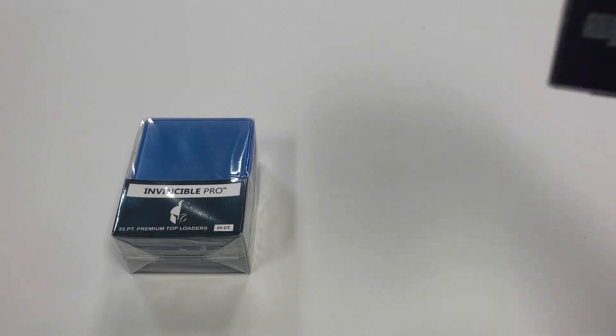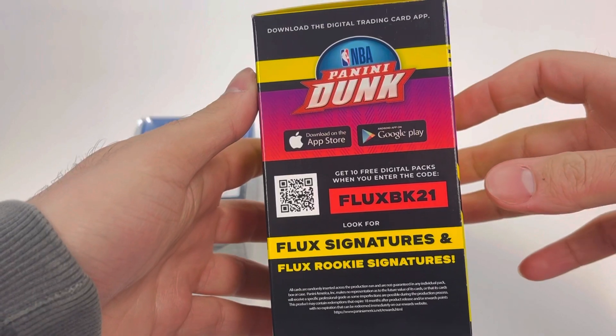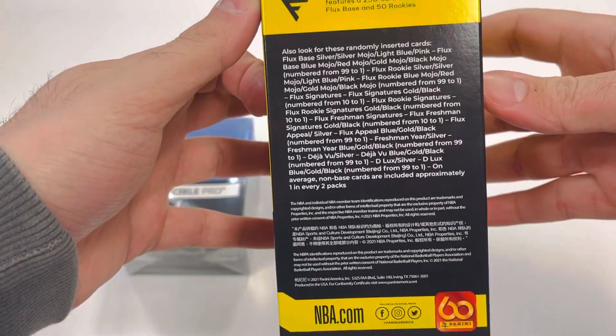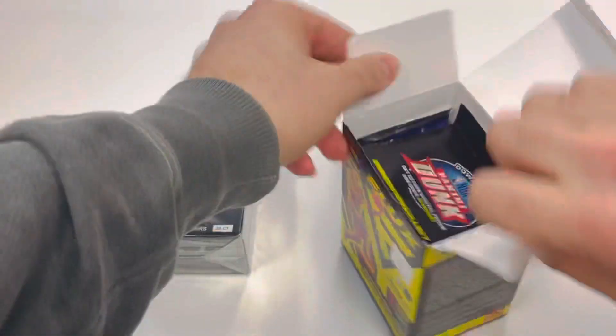Decent quality cards in my opinion — you see them in the Chronicles and all that. Look for Flux signatures and Flux rookie signatures. There's a little look at what else is coming in there.